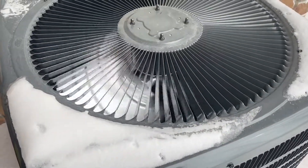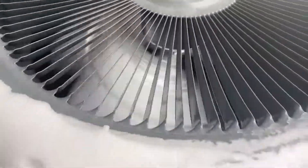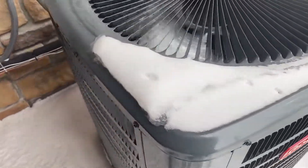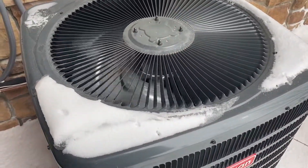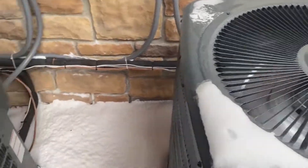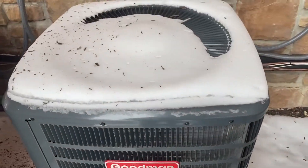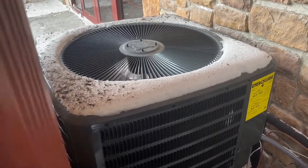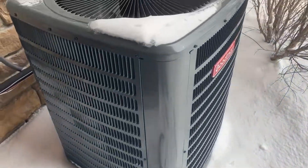Here is a Goodman unit running, pretty quiet. This one's from 2020 and it's a four ton. This one was just running but it just shut off, and it doesn't look like this one's been running for a while — as you can see there's snow on it. That one's running and it doesn't look like this one's frozen.